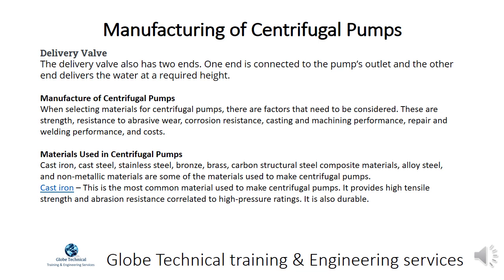When selecting materials for centrifugal pumps, there are factors that need to be considered: strength, resistance to abrasive wear, corrosion resistance, casting and machining performance, repair and welding performance, and costs.